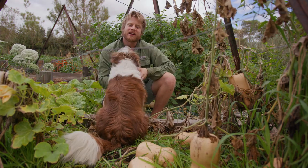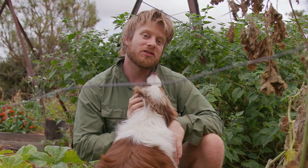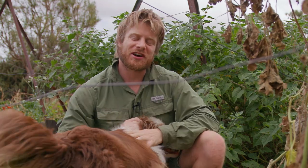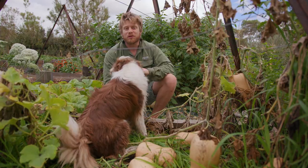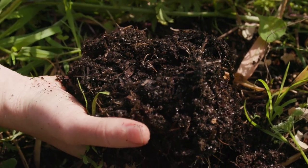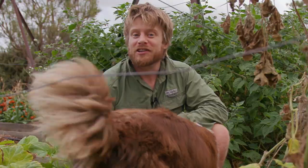G'day, I'm Craig and this is Matchstick. This is episode two of how to grow your food from scratch, and this episode is all going to be about soil — the foundations of growing food. So if you can grow soil, you can grow food.